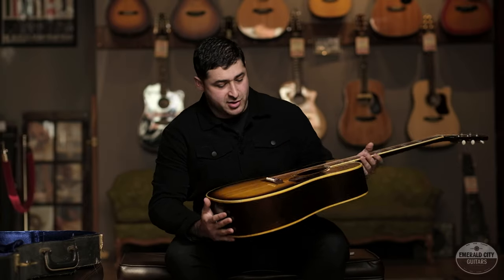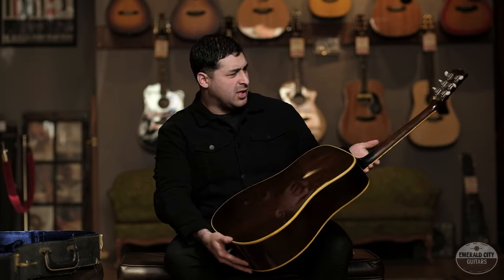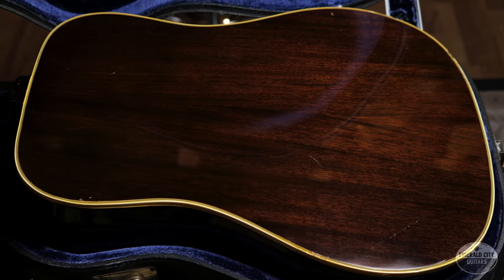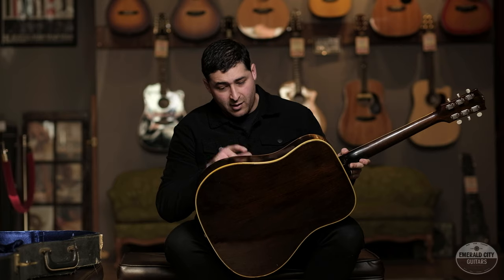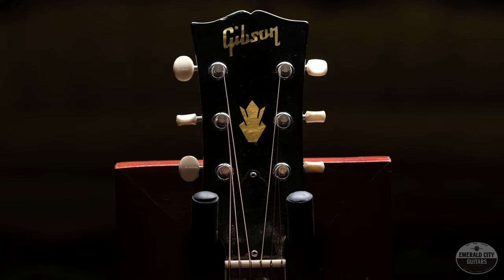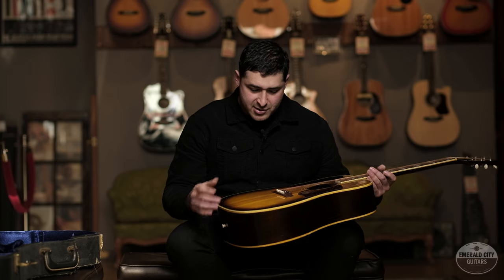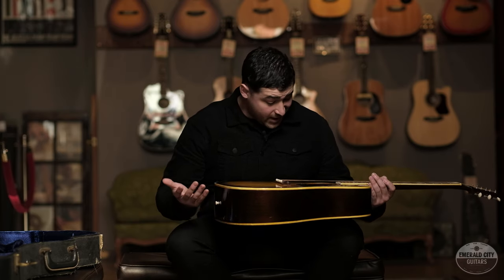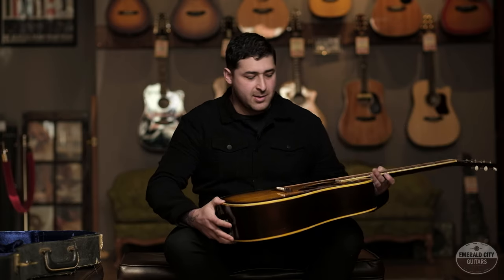This is a fine example of a Southern Jumbo. This guitar came with a spruce top, a mahogany back as well as mahogany sides, and it's all bound. The binding has aged — there are some cracks, which is pretty common with a guitar this old. On the top you're going to notice some scratches and definitely some checking, but there are no cracks on the top or on the actual body itself.